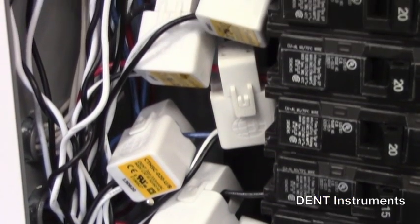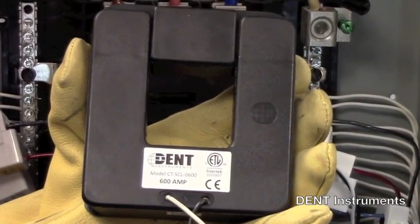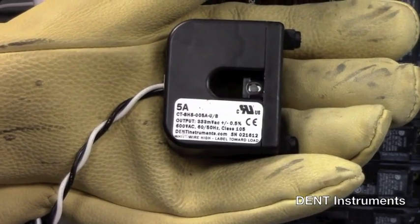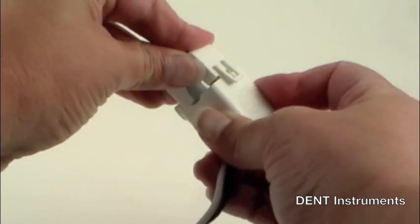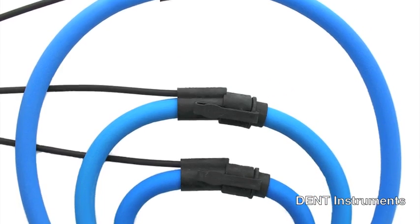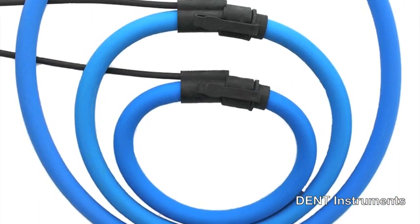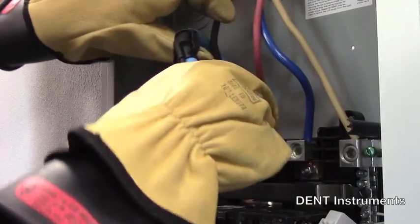Split core current transformers are available from 20 amps to 1000 amps. A high accuracy split core is available for measuring a 5 amp secondary, and a compact mini hinged split core is ideal for measuring branch circuits. Rogowski coil flexible CTs are available in several lengths and measure up to 5000 amps AC. They are easy to install and offer tremendous accuracy throughout their range.